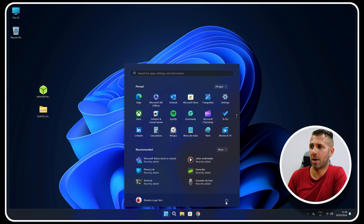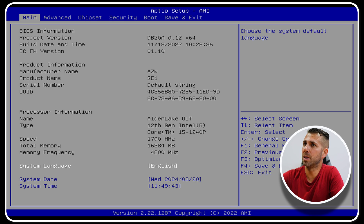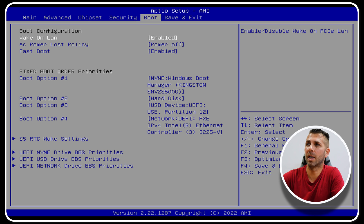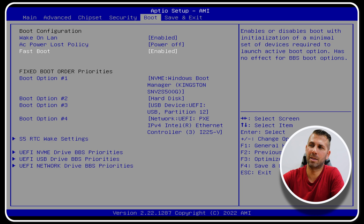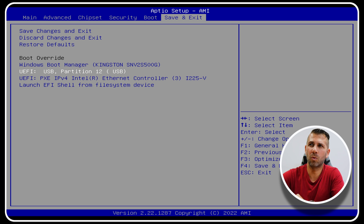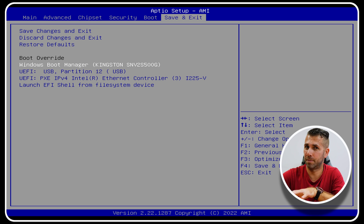Let's restart the system to begin installation. I'll go to Restart, and when the computer restarts I'll press Delete to go into the BIOS — on your computer it might be Delete or F2, those are the most common keys. In the BIOS, the menus will look more or less the same even if they appear slightly different depending on your motherboard. At this moment I want to do a Boot Override: I'll select the USB pen drive to boot from, but leave the Windows Boot Manager as default for now — we'll change that later.